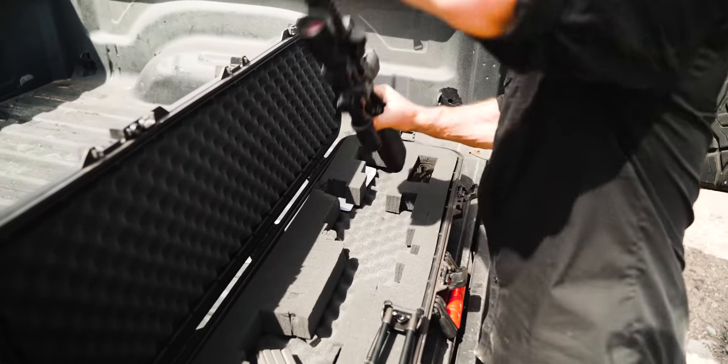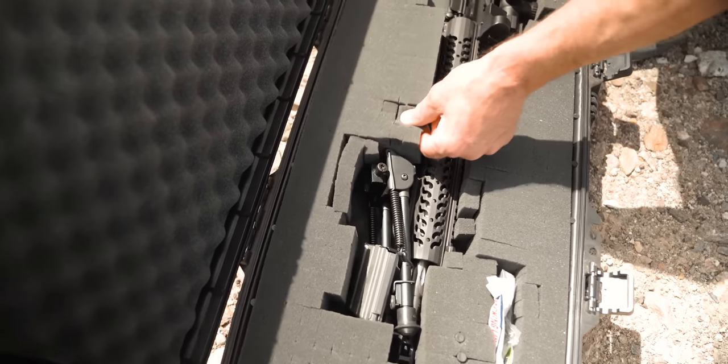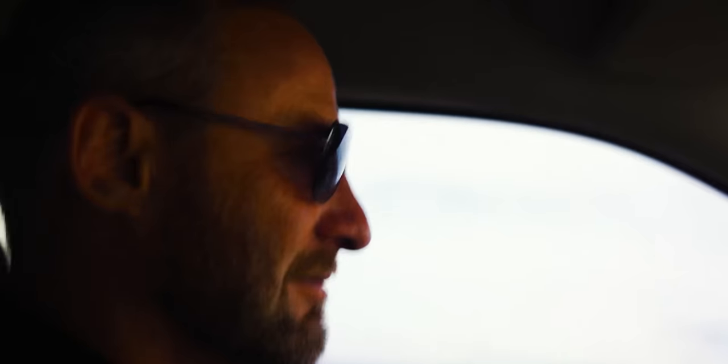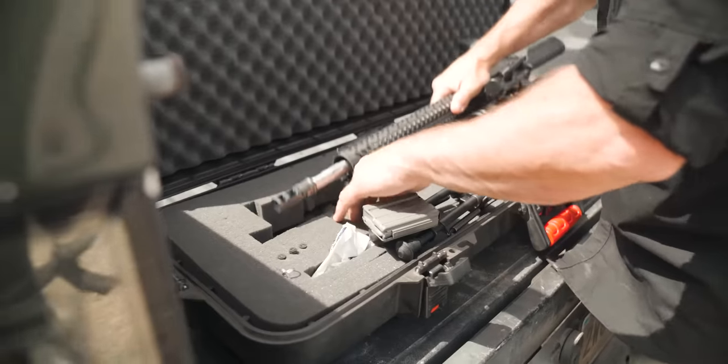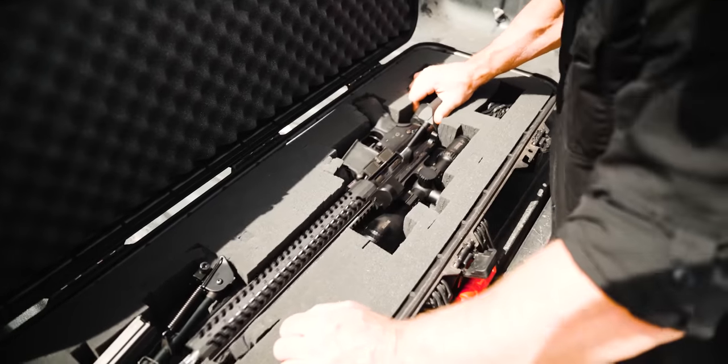In the past, we used a lot of pluck foam. It's caused a bunch of problems for us — it's very unreliable. The problem with pluck foam cases is that over time, when you put the weapon system in and take it out numerous times, some of the pluck foam gets disturbed. Eventually, when you're carrying the weapon system, you can hear it clunking around.